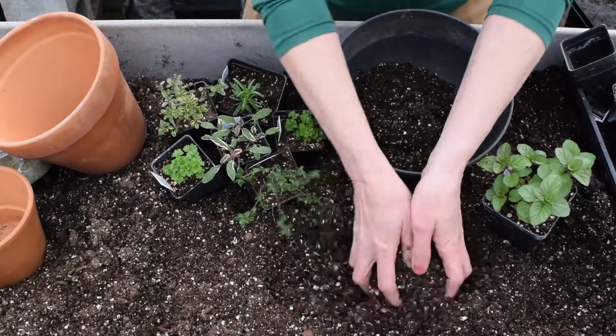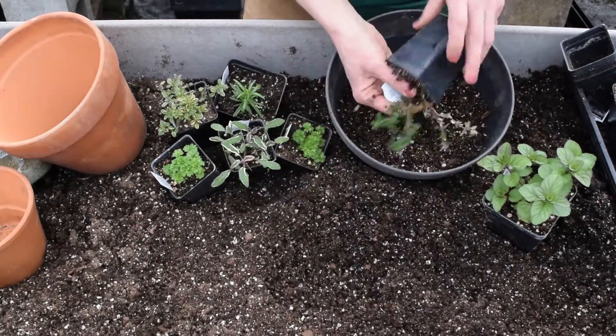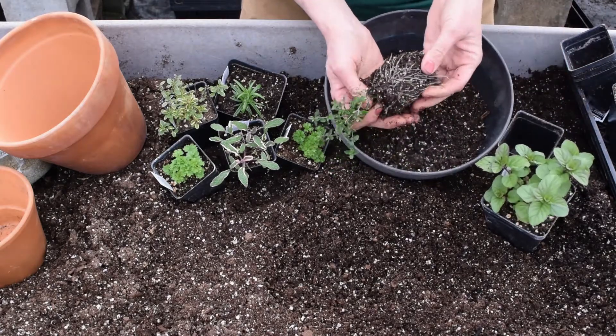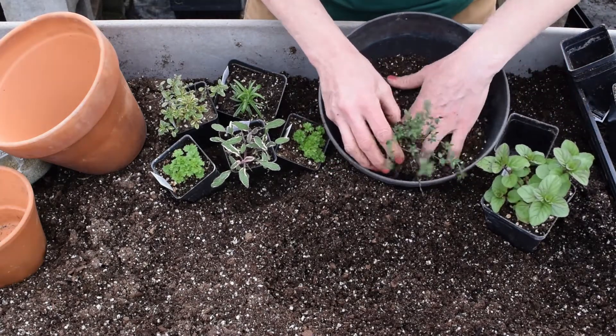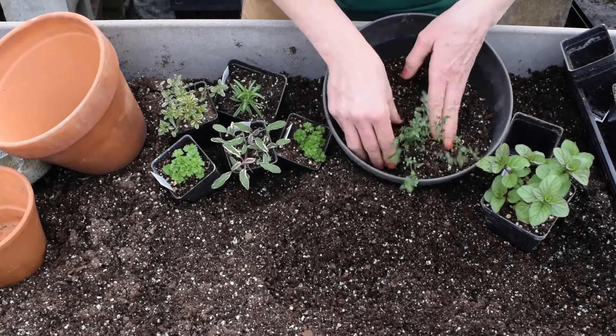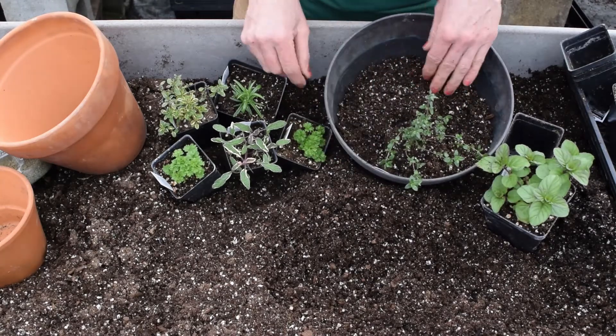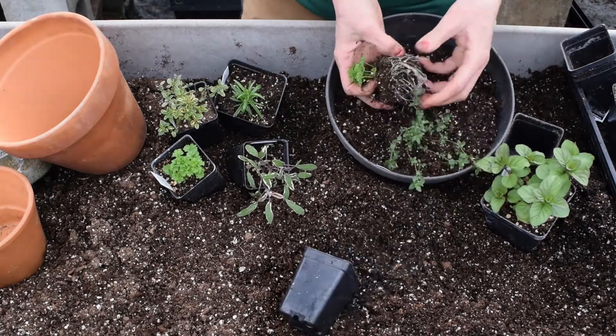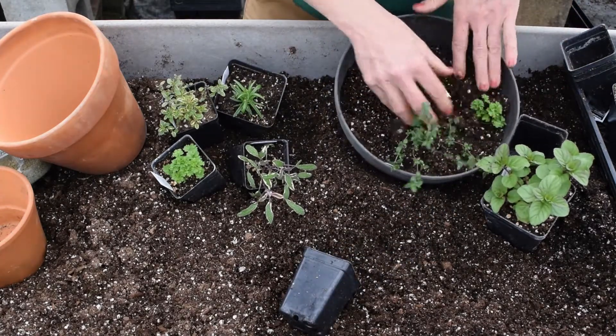So I put a little bit of soil in the bottom of my pot. I pinch the bottom of this container. Look at those roots — oh, they look great. Nice white roots is what you want to look for. So I want to push that right in. I'm gonna add a little bit more soil and look at those roots — so beautiful.